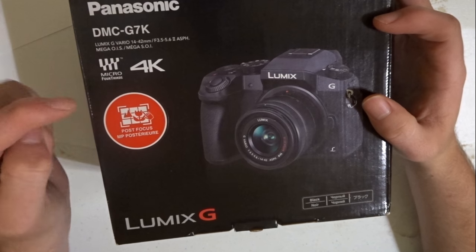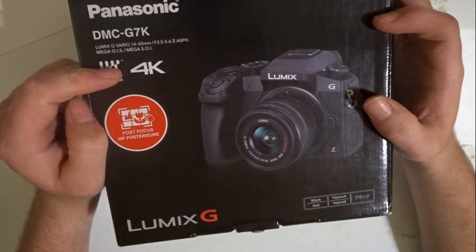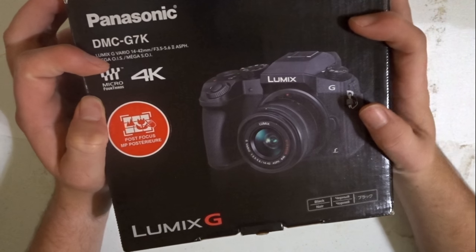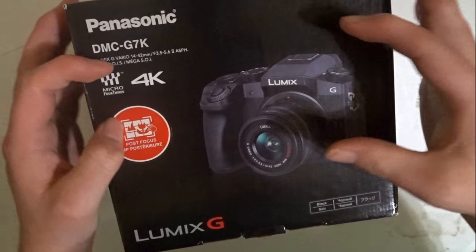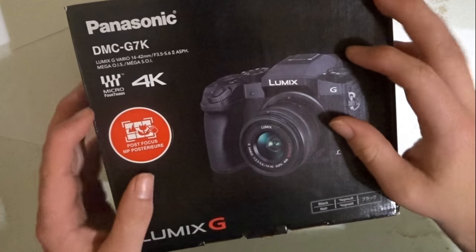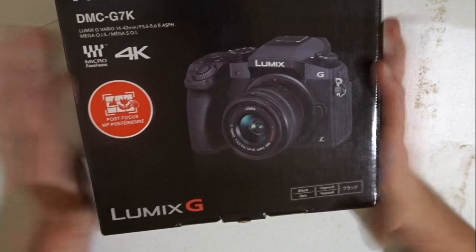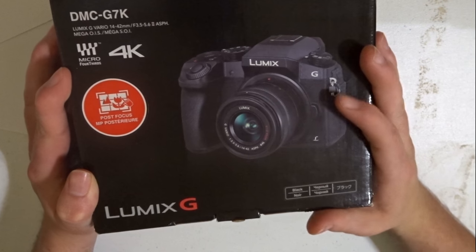A couple days ago I bought this on Amazon and shipped it to my house. I wanted to upgrade my camera. Again, it's not sponsored or anything like that. I want to buy a new camera.